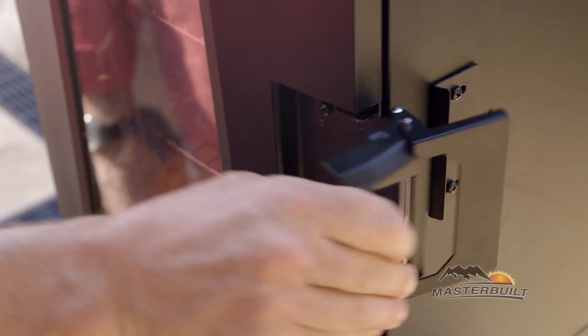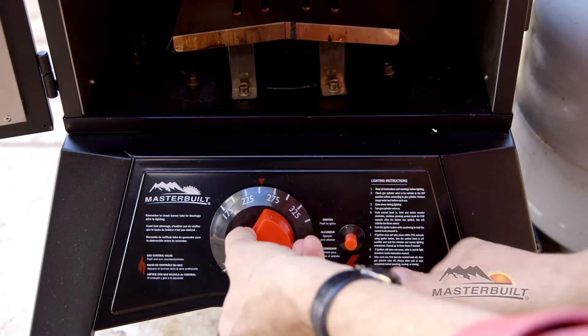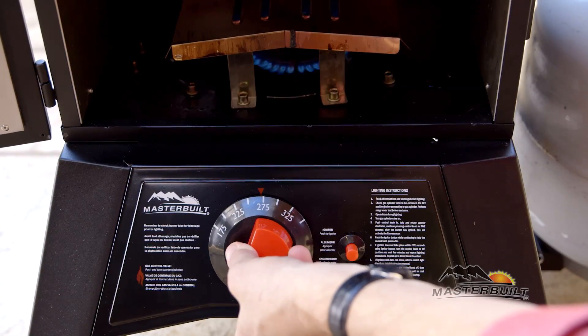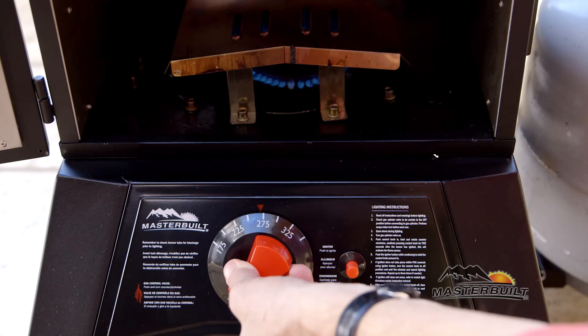The door latches are designed for one-hand operation, a helpful feature when you're cooking. There's an easy push-button start. Simply set the smoker to your desired temp, push and ignite. Continue to hold for an additional five to ten seconds, and that's it.